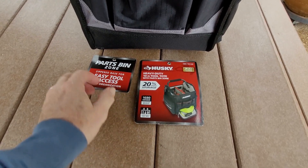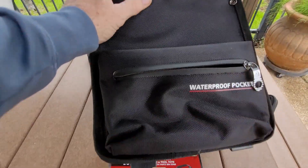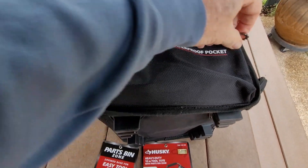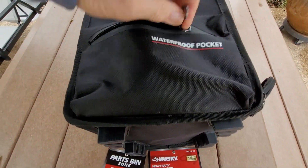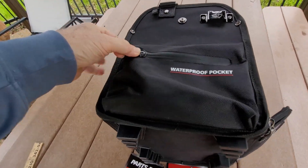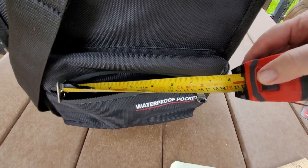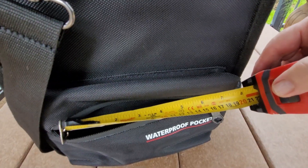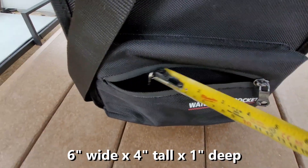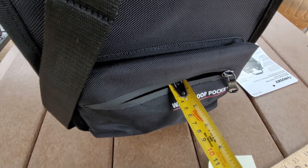It's also got dry storage on the side. Here's the waterproof pocket right here with really good quality zippers. You got a little holder for your tape measure. When you look at the waterproof pocket, you may get about 6 inches of an opening and about an inch deep when you close the zipper.